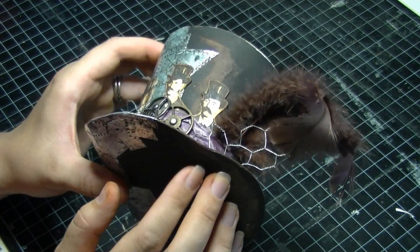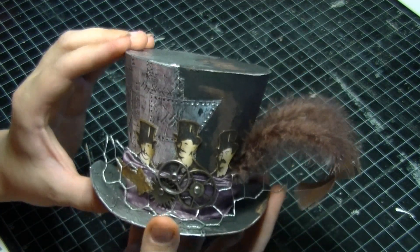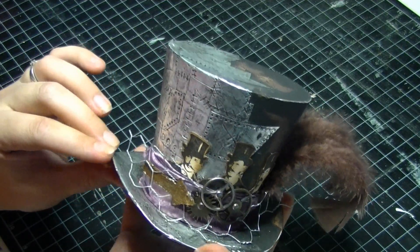We're using posterboard, also known as plasterboard, to make it, so it's really flexible and easy to work with.